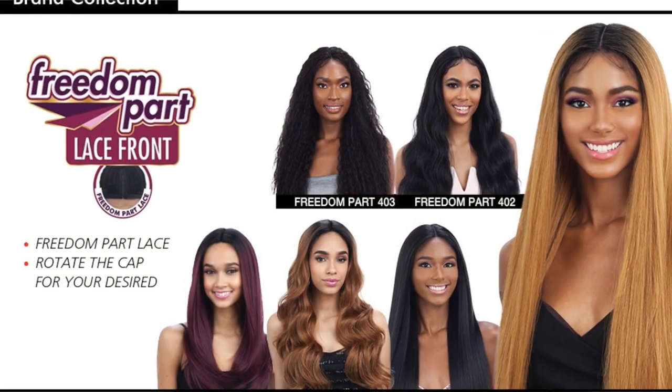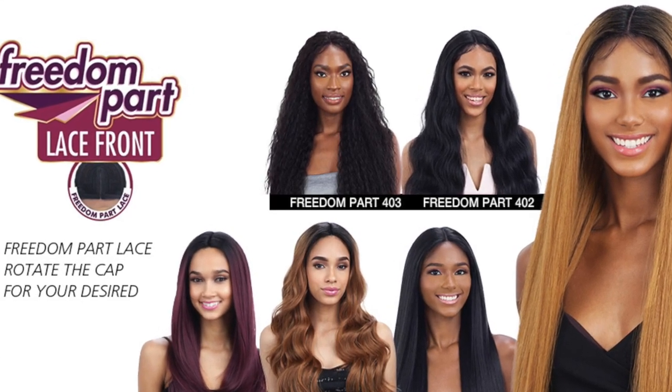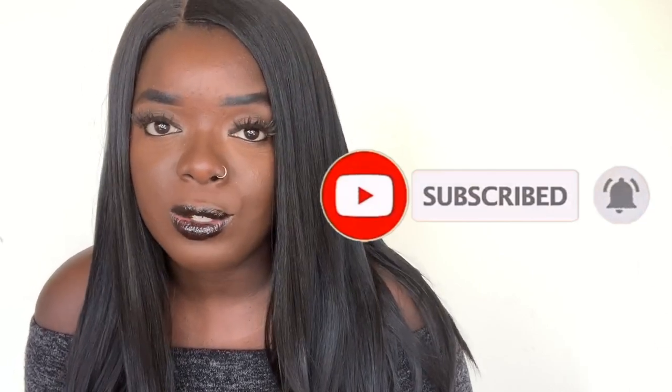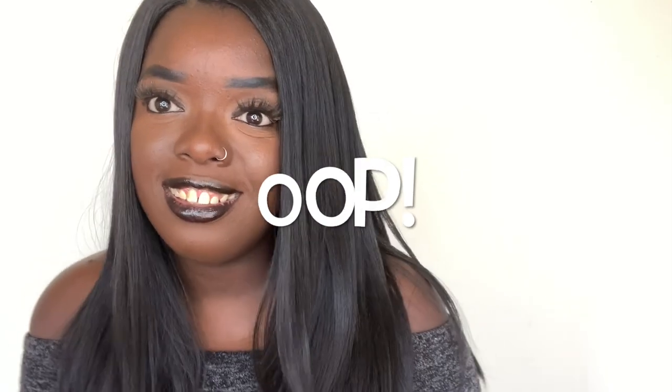Let me know how you feel about this Freedom Part wig in the 203 in the comments down below. Have you tried some of the other Freedom Part wigs? I've tried the ones by Freetress and honestly I think it might be the same wig — I don't know if Freetress and Maro Maro have some kind of agreement, but I like the series a lot and I hope you do too. If you're new to my channel, please subscribe and click the notification bell so you don't miss any videos. If you want to see similar styles at an affordable price point, check out the videos over here to the right. Thank you so much for watching — see you in the next video, bye!